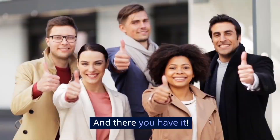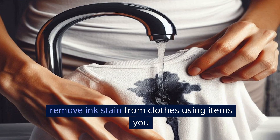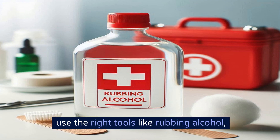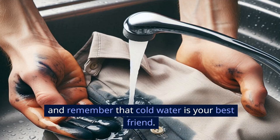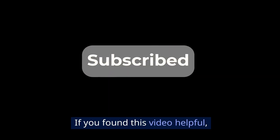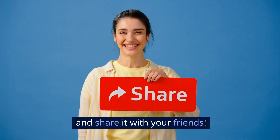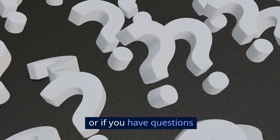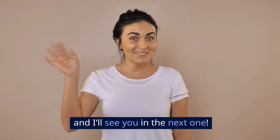And there you have it — a simple, step-by-step guide on how to remove ink stains from clothes using items you probably already have around your house. The key is to act fast, use the right tools like rubbing alcohol, and remember that cold water is your best friend. If you found this video helpful, don't forget to like, subscribe, and share it with your friends. Drop a comment below if you have any other laundry hacks you'd like to share or if you have questions about dealing with stubborn stains. Thanks for watching, and I'll see you in the next one.